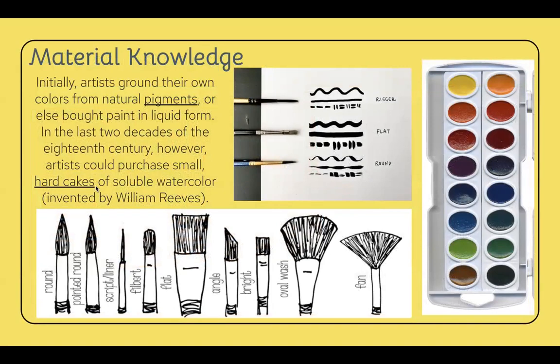We talked about hard cakes from the video — those are the circular things in the palette set. Pigments are also important to understand: they are essentially minerals of a color that are ground up. A hard cake is created when you add pigment, honey, and water, and it solidifies into a flexible hard cake. That's essentially what we're using the entire time — adding water to get that pigment out. Watercolor hard cakes were invented by William Reeves.